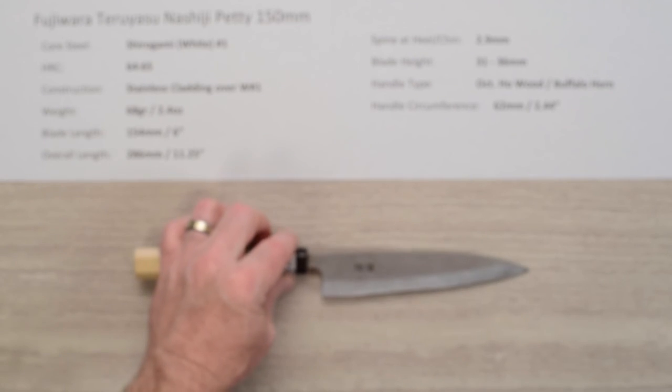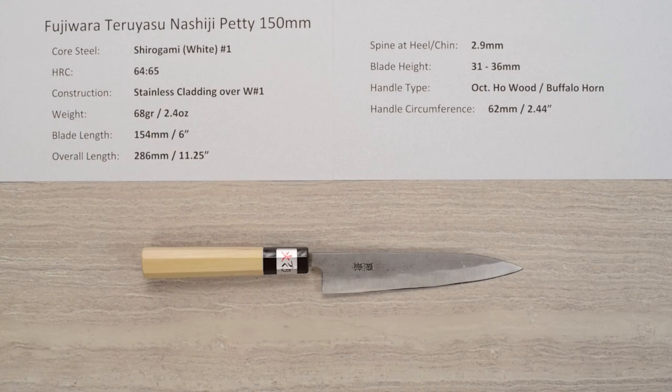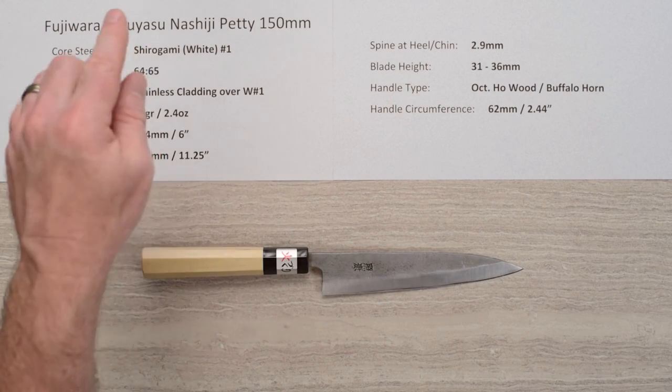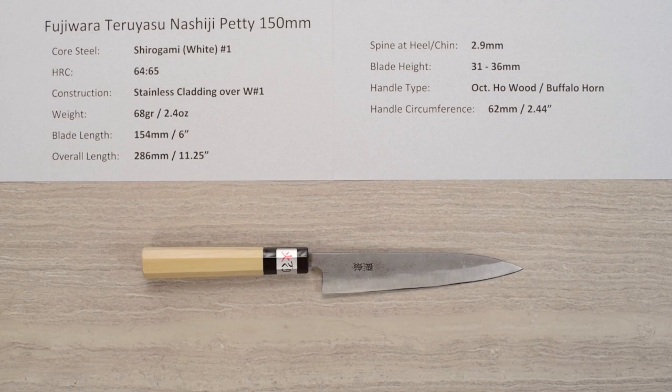Just a classic series offering from Chef Knives To Go — great, high-hardness core steel, nimble, high-performance blades with a lot of soul to them. Really nice. There you have the Fujiwara Teruyasu Nashiji Shiro Gami White Paper No. 1 Petty 150mm knife.